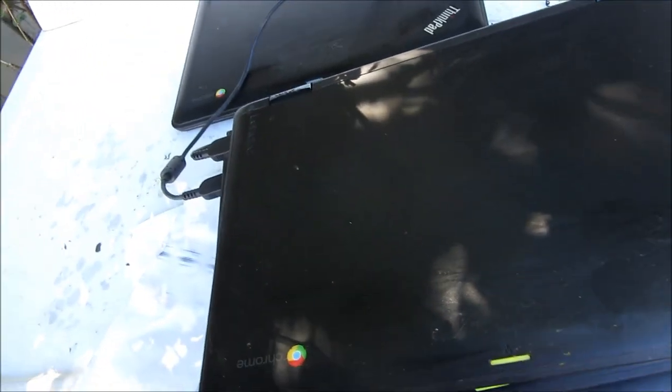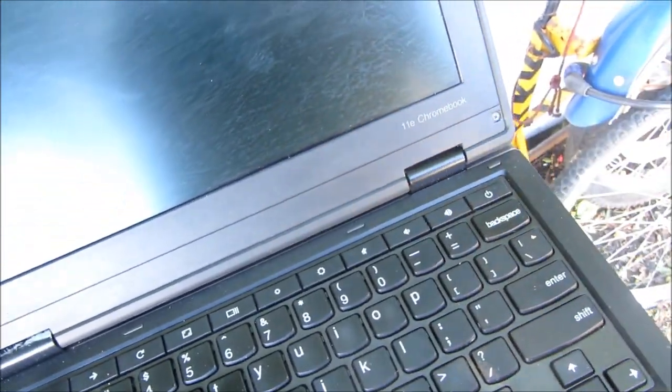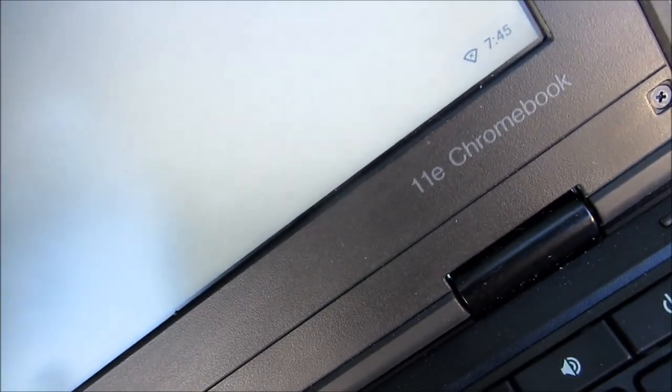I've got a bunch of these little ThinkPads. They run Chrome OS, which is a cloud-based operating system, and I'm trying to sell some. If you know anybody who wants to buy some, they're nice little laptops and we have the power supplies with them. Let's see if this one's gonna come on — charging light is on, and there's something on the screen. Chrome OS — it's the C11e Chromebook.